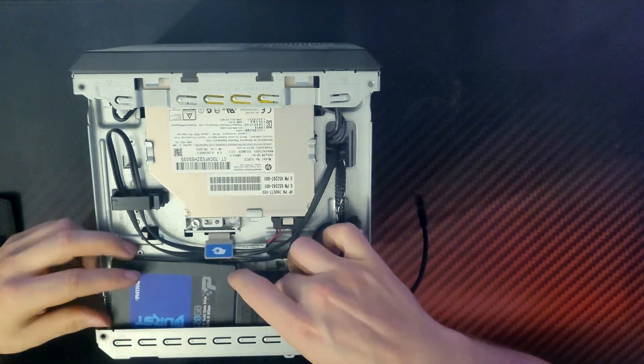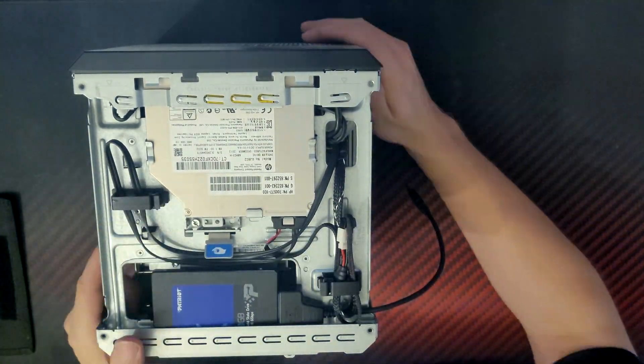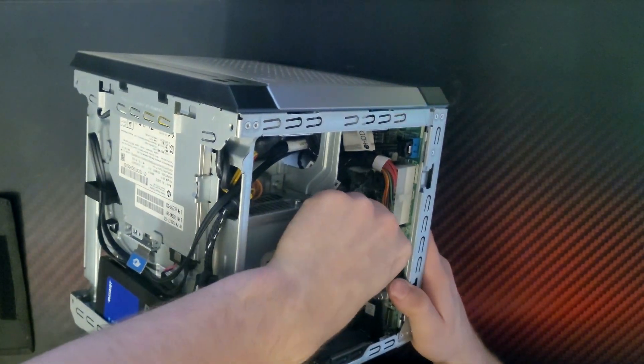Why, you might ask? Well, because this server doesn't have another SATA and power connector to connect directly to the motherboard. But where did the three-day-long problems start? First of all, when I successfully installed TrueNAS Scale on the SSD, the system just refused to boot into the OS — because of HP's stubborn bootloader that doesn't want to boot from internal ports, including the SSD I connected internally.